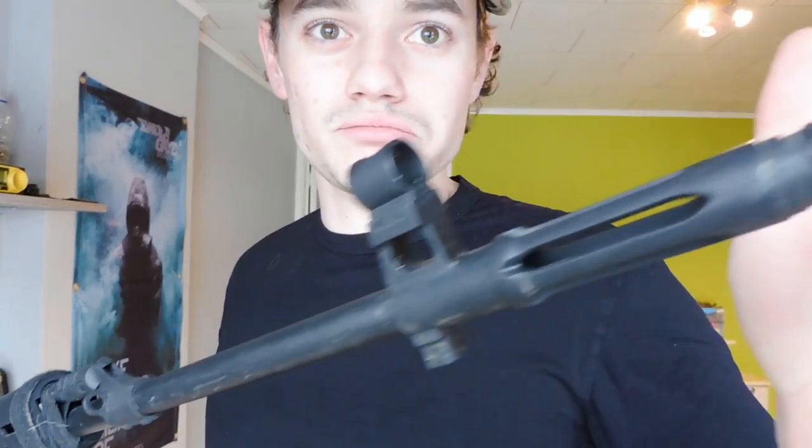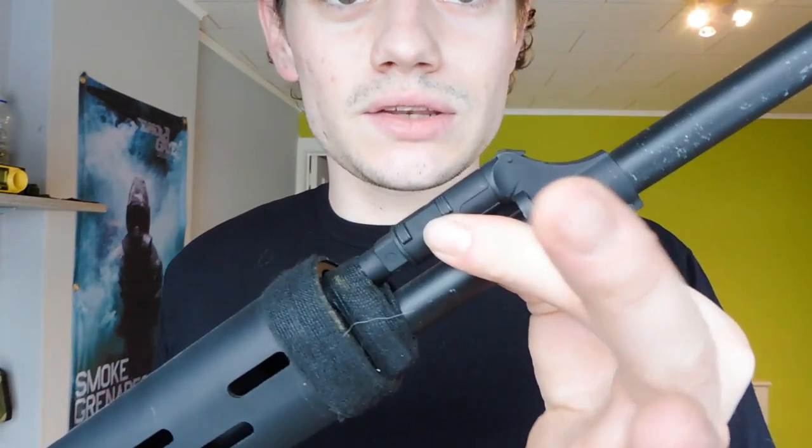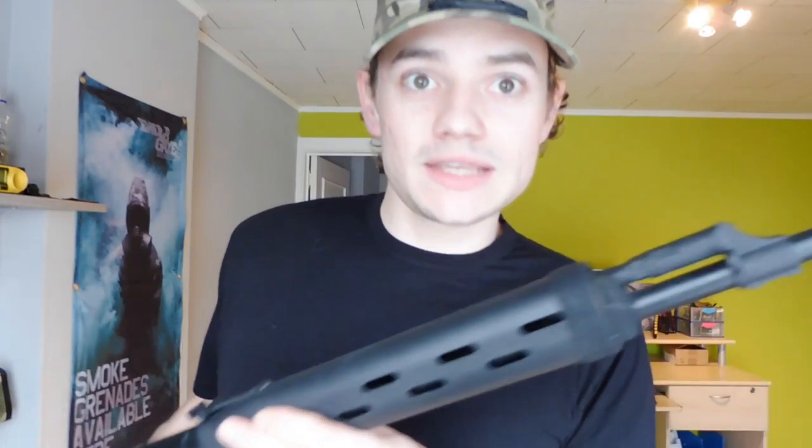Then you have your outer barrel, which is almost the same as an AK Kalashnikov and the AEG version. Your flash hider is in one piece with your outer barrel, so you have one piece of outer barrel. You can take this off and extend or increase your outer barrel. For the internal parts, this gun is pretty solid. I've taken the time to replace the inner barrel to a 6.01 Madbull inner barrel and replaced some things in the cylinder, so the gun should shoot pretty accurately.